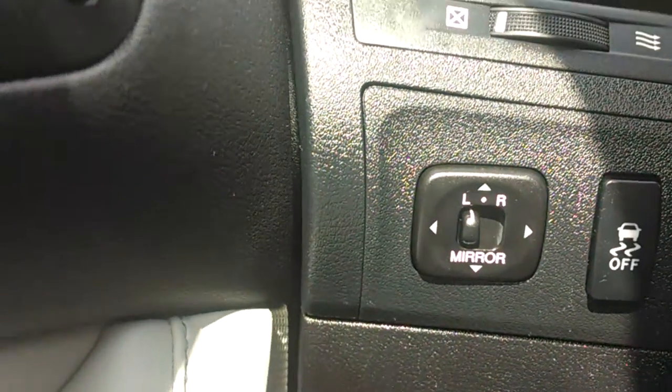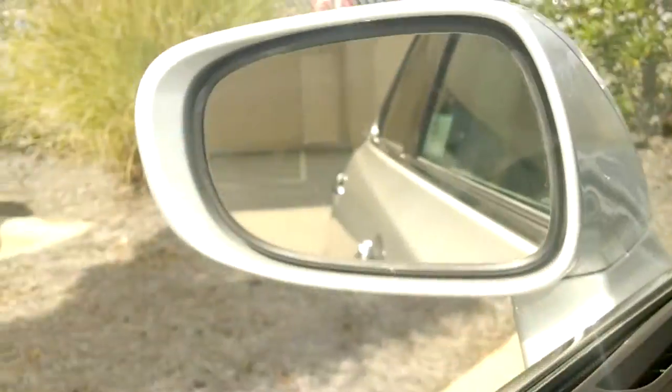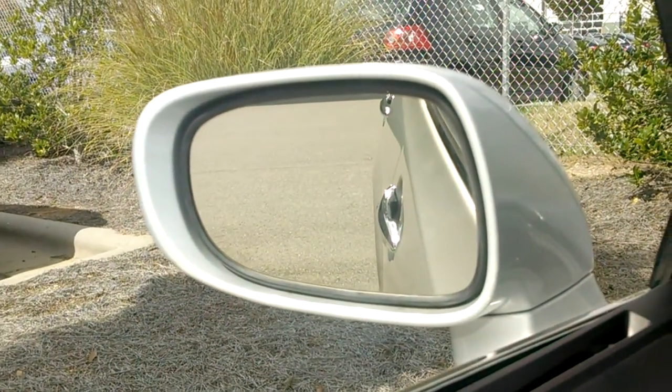Let me show you what I mean. Right now the toggle is in the left position. So when I put the car into reverse, that side mirror goes back. And sitting from my position it's actually about like that.